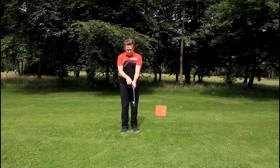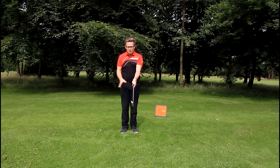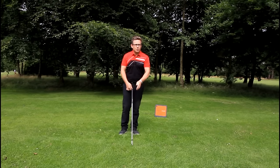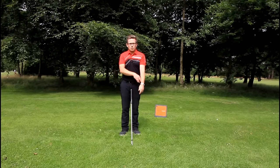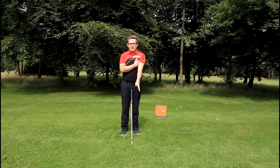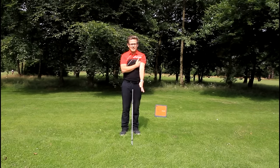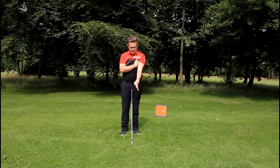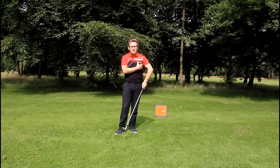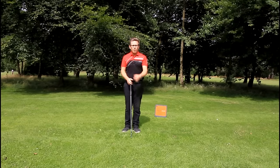The area between the thumb and the side of the palm creates a little muscle when it's together — you can see that gap closed on screen. When this is connected it activates a muscle that creates a linkage up underneath the armpit. If you keep the gap open there's no pressure, but as you connect it you can feel how the extreme upper left armpit connects against the side of the pectoral muscle and the rib cage. This connection from the grip helps connect the left side in the backswing, creating a very connected, synchronized, and matched golf swing.